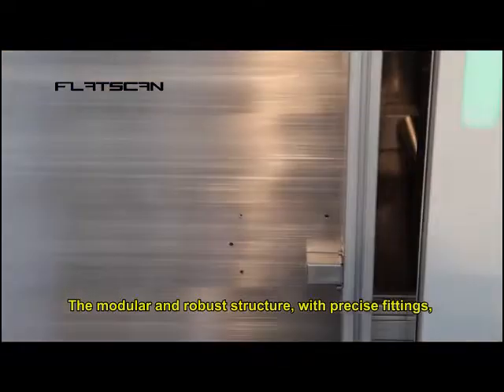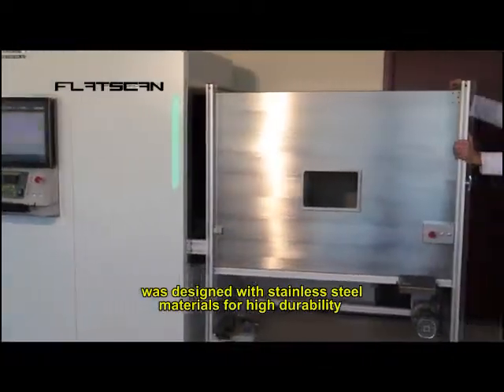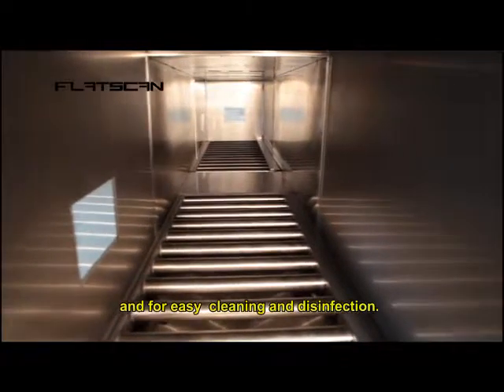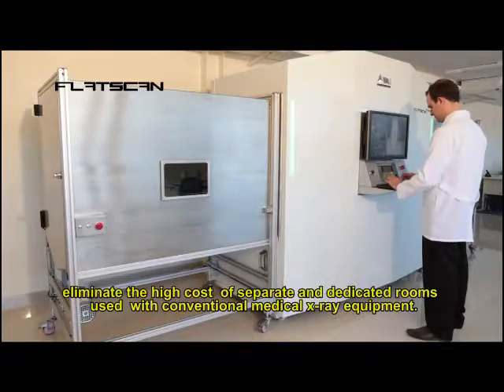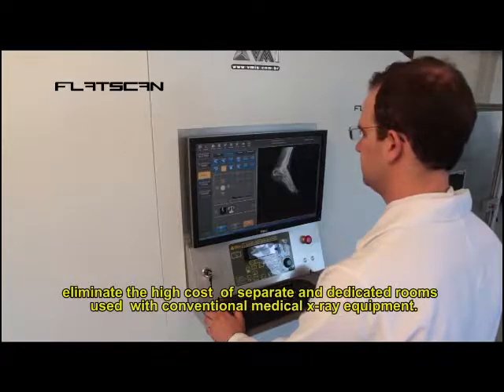The modular and robust structure with precise fittings was designed with stainless steel materials for high durability and for easy cleaning and disinfection. Complete lead shielding ensures safety against x-ray exposure levels and helps eliminate the high cost of separate dedicated rooms used with conventional medical x-ray equipment.